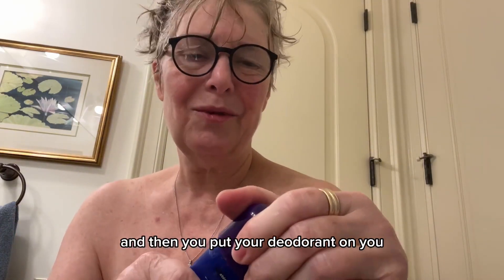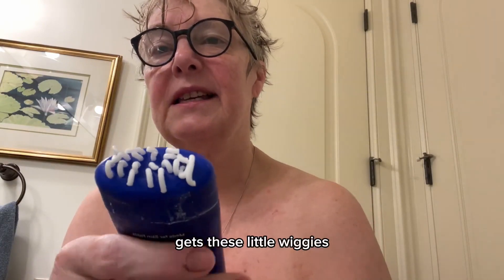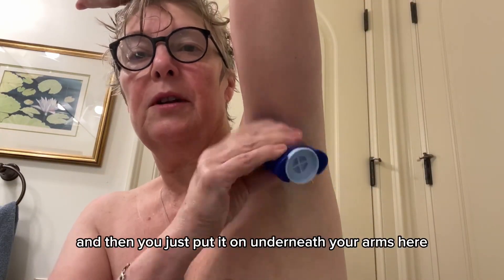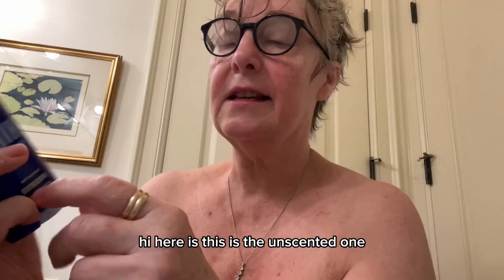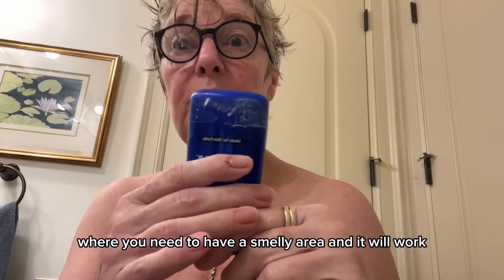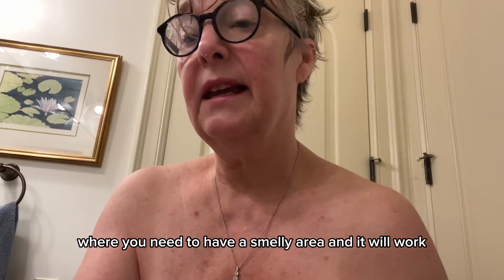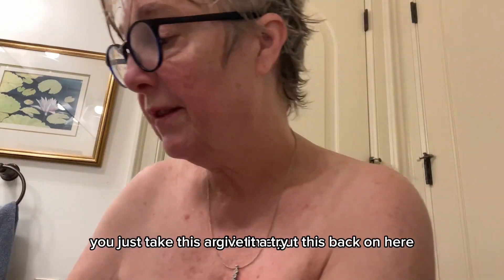Anyway, you wash and dry your skin and then you put your deodorant on — everybody knows how to do this. It looks like this, and you just put it on underneath your arms. This one here is the unscented one, it's aluminum-free, and it's really interesting stuff. You can put it anywhere you need to control smell. Give it a try!